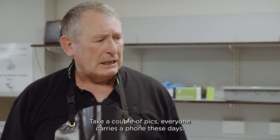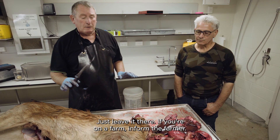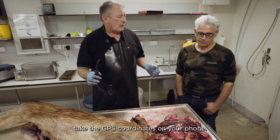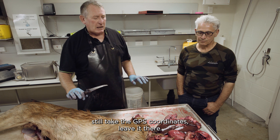Everyone carries a phone these days — don't take the carcass away, just leave it there. If you're on a farm, inform the farmer. Take the GPS coordinates on your phone. If you are somewhere where you're not meant to be, do take the GPS coordinates and leave it there.